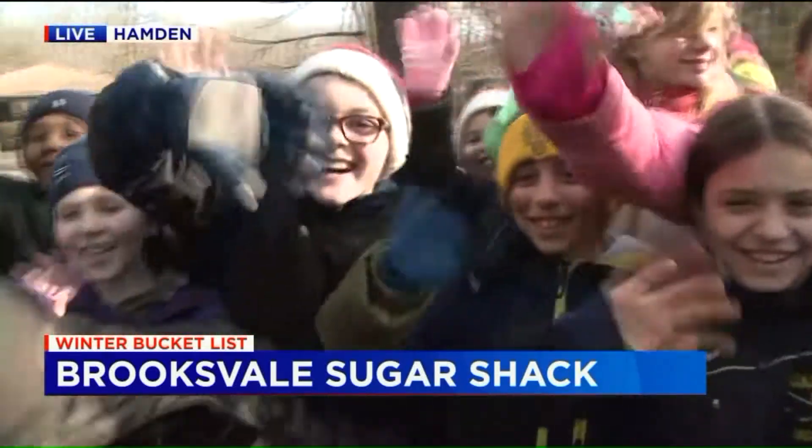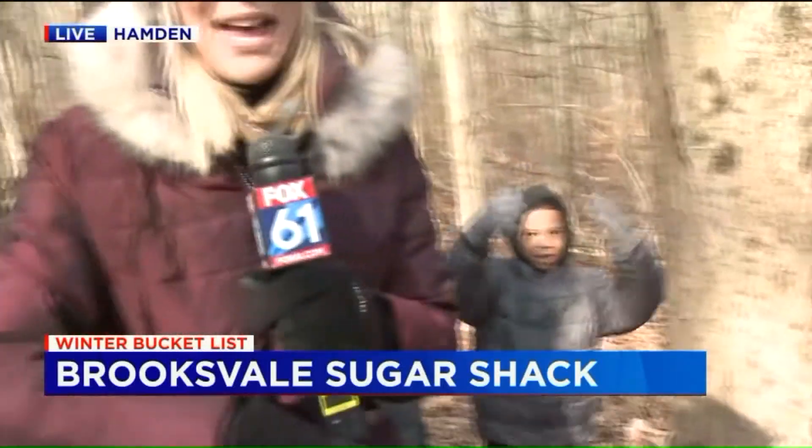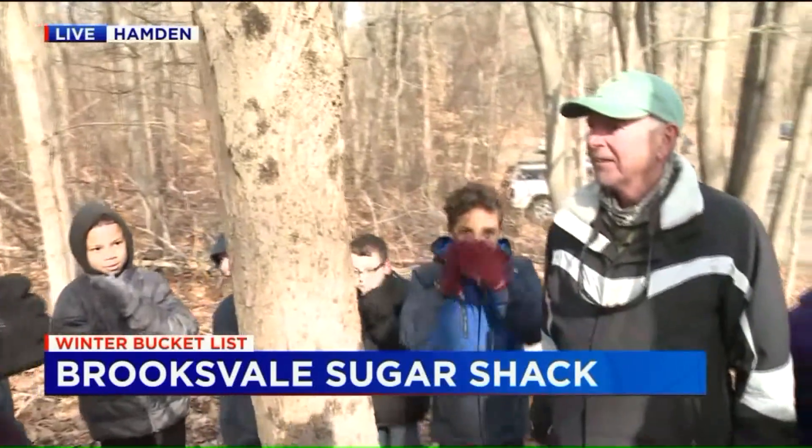They are on a field trip today because Brooksville Park sees about thousands of students every year. This is a huge field trip for fourth graders where they come out and they learn all about maple syrup. And right now I've got Peter here who's going to show us how to tap a tree.